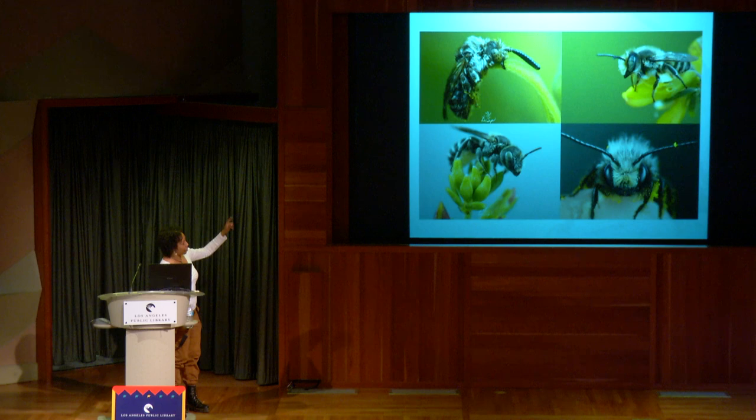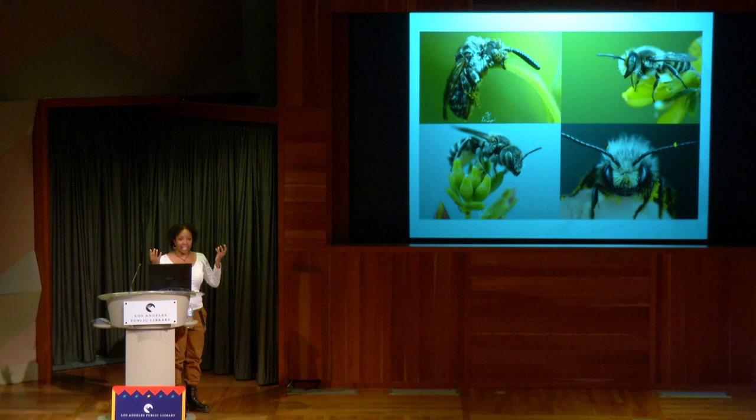We also have a male Megachile, a female Hoplitis in the lower left-hand corner with pollen on the underside of her abdomen, and Osmia bees in the lower right. One way to tell Osmia males apart from females: they have longer antennae and a lot of facial hair — sometimes they'll even have little mustaches.